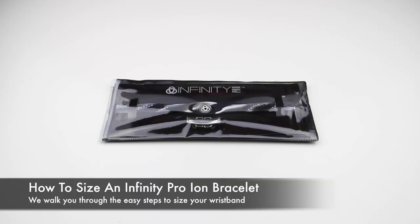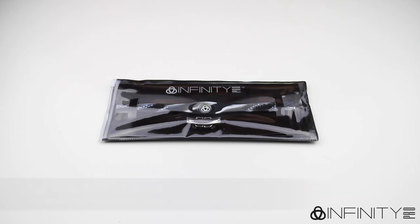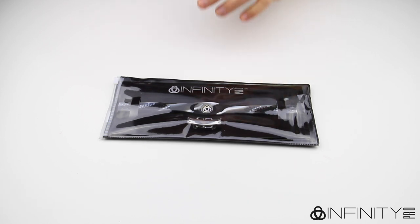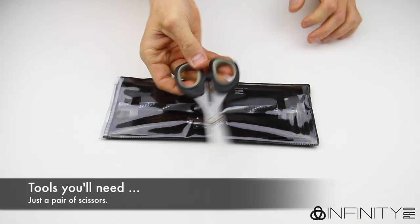Today we are going to show you how to size your Infinity Pro Ion bracelet. These instructions are the same for both our Ion Core and Magna Core bracelets, as the clasps and sizing instructions are identical. All you will need for today's video is a pair of sharp scissors.